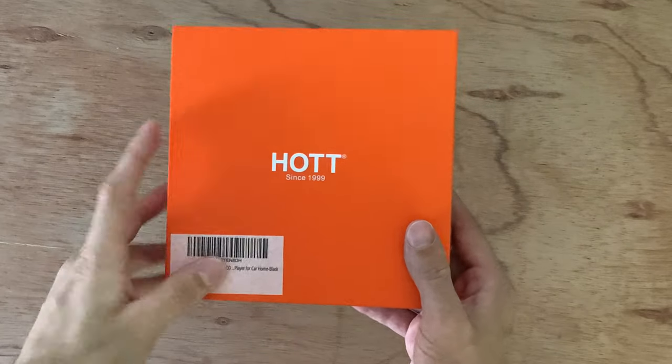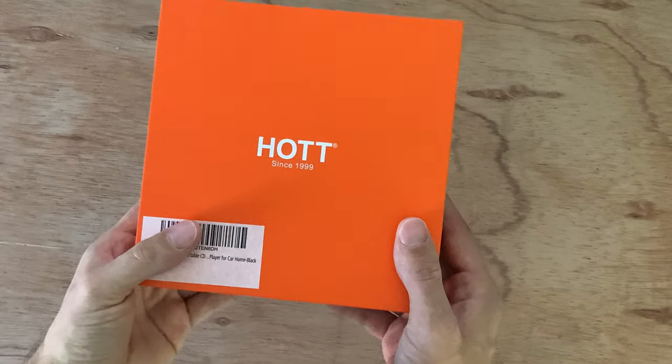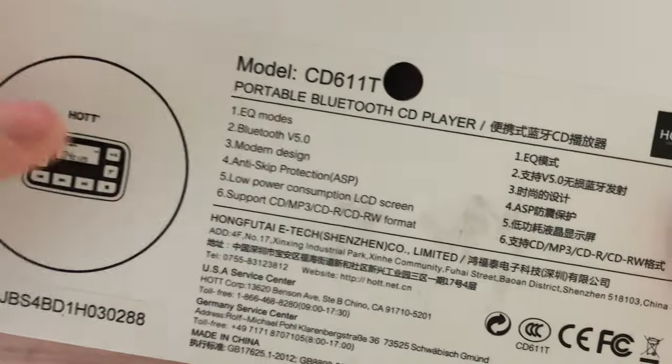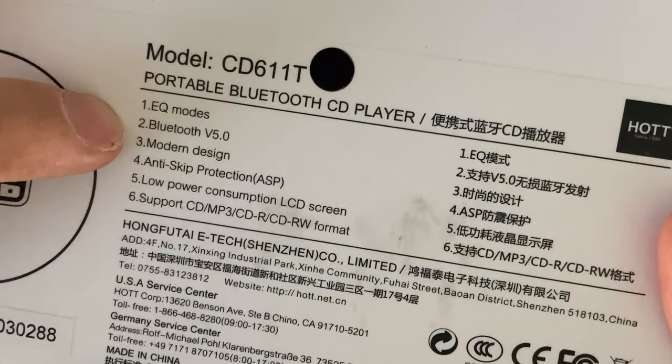Here's the box. One thing I love is their color is orange — as everyone knows, that's my signature color. I'm going to flip it around and show you the specifications. Right here we have an EQ mode, and we have Bluetooth version 5.0.